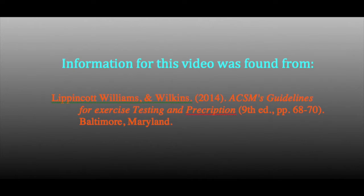All the information used for this video was found from the ACSM's Guidelines for Exercise Testing and Prescription. We'll see you next time!